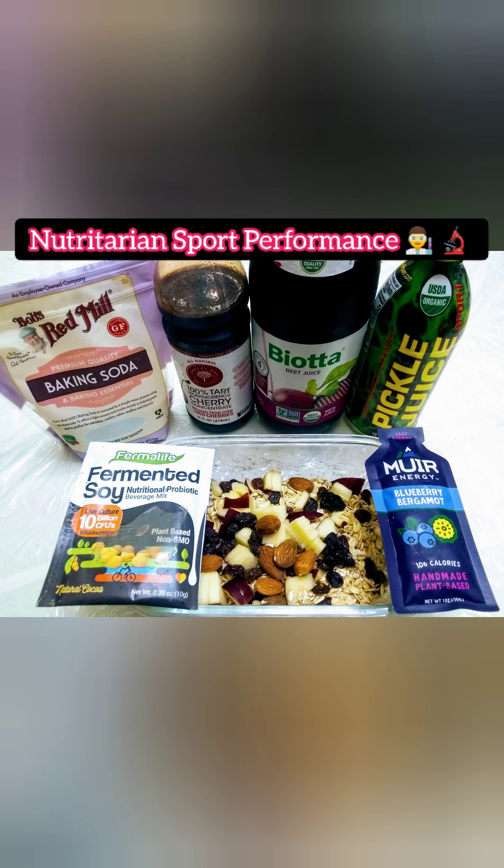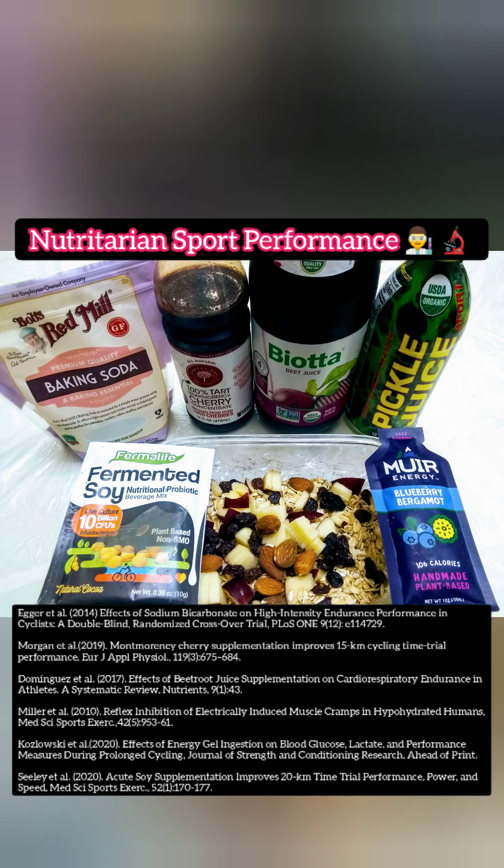In this last picture, this is a Nutritarian Sport Performance Package. We have some baking soda, red tart cherry juice, beet juice, pickle juice, the Muir blueberry energy gel, fermented soy, and then oatmeal. I cut up a red apple, which is a good source of pectin, and then we have a little bit of raisins, some almonds, and oats.